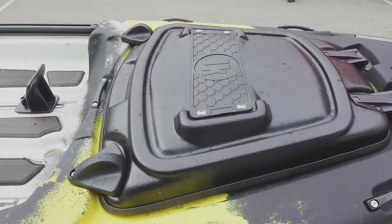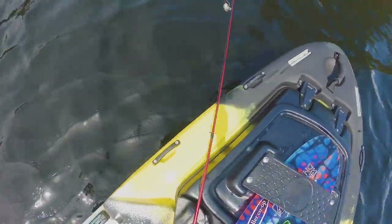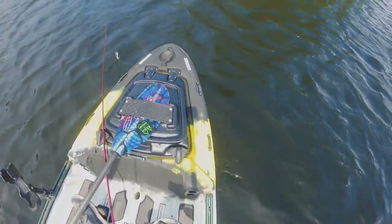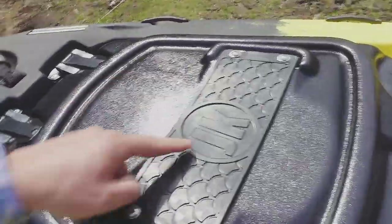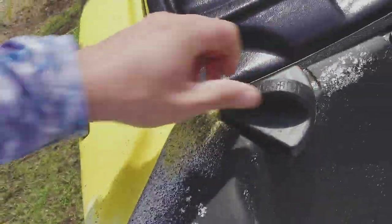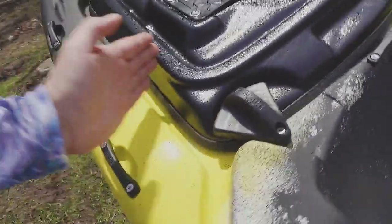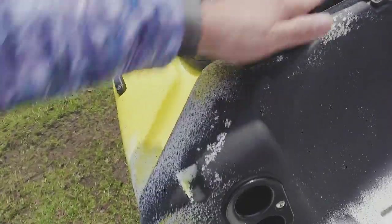You've got this nice big bow hatch with an improved paddle park system. If any of you know the previous Jackson Kayaks, they had a kind of bungee here before, but now it's this solid piece of rubber with a nice fish scale design. Pretty sweet. And then we've got these big huge latches here. These are going to be great for non-snag — trying to avoid getting your fishing line snagged. Nice and rounded.